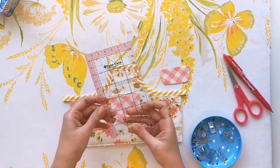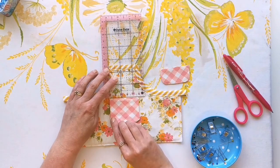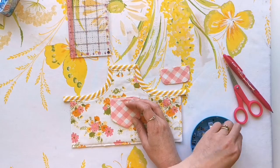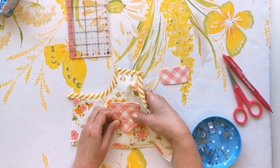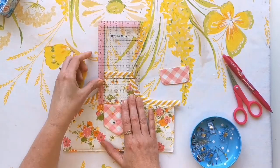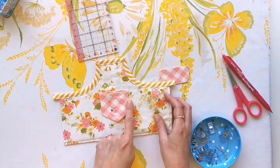The last thing we're going to do to this large pocket is apply this miniature pocket that just goes in the front. Just follow the directions on the pattern, center it and pin it into place, and then top stitch right around the edges of this pocket at an eighth of an inch seam allowance.